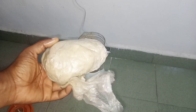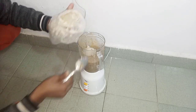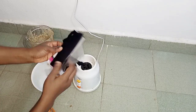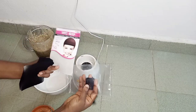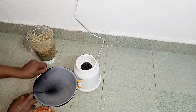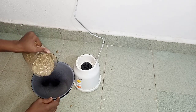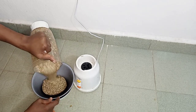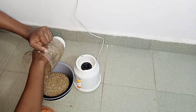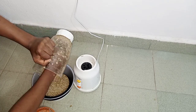I also added shea butter. Shea butter smooths down frizz and flyaways, soothes an irritated scalp, protects your hair against heat, protects your hair and scalp from UV damage, locks moisture into your hair, and acts as a sealant for coily and afro-textured hair. I put a little quantity of shea butter into my blender and blended it smoothly with the fenugreek paste, making sure to strain it out with a wig cap.